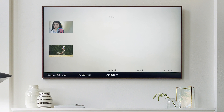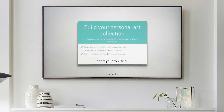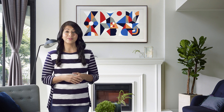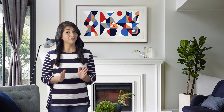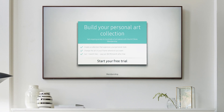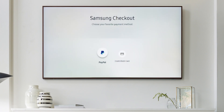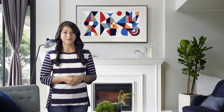Then choose membership. Now, this is a monthly subscription, so you'll need to have a credit or debit card on hand. The first month is free, then just $4.99 a month after that — sounds good to me! If you wish to continue and start your free trial, press select.